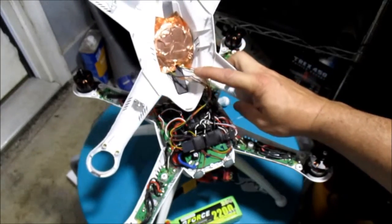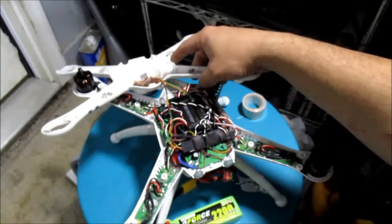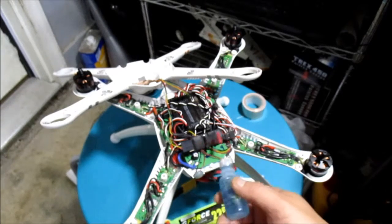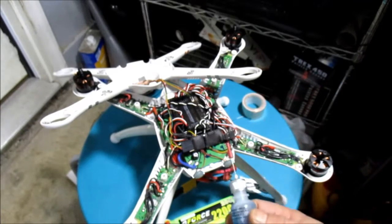I put the Bluetooth adapter on, added some shrink wrap, and aimed the antennas toward the top — that works really good. This is a minimum OSD; I put shrink wrap on it and it works good. I fed the wires through the bottom. I haven't hooked up the video transmitter yet.